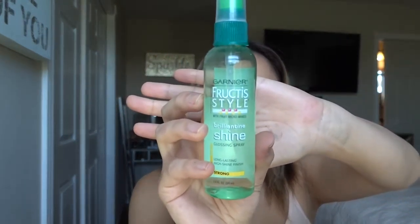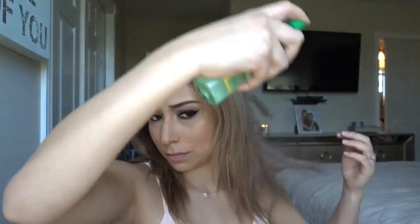Once I'm done, I like to brush out my hair once more. To give my hair a nice shine finish, I like to use this Garnier Fruity Style Spray. I just hold it 6 to 8 inches from the head and spray towards the ends of my hair, not the top, because I don't want my hair to look greasy on top.